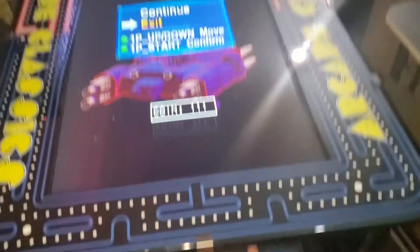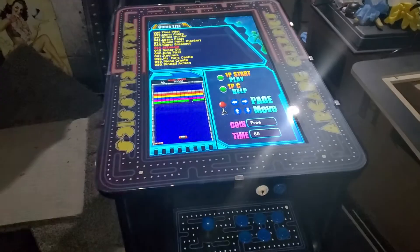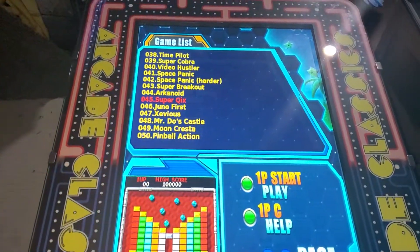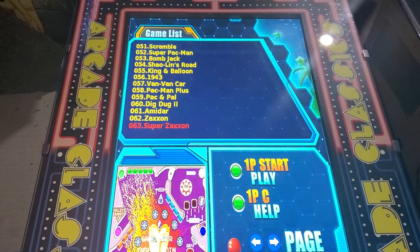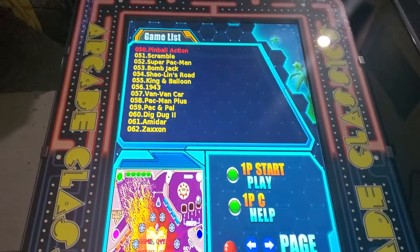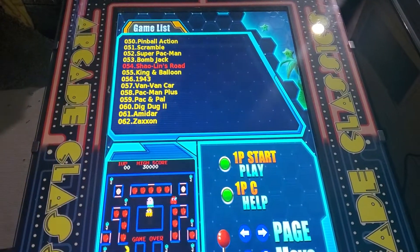You press player one start button. And then it takes you right back to the main screen. You just use your joystick to toggle down to whatever game you may want to play. The menu is really easy. This one has 500 games on it — you can get a game board that only has 60, and this one has the 400.